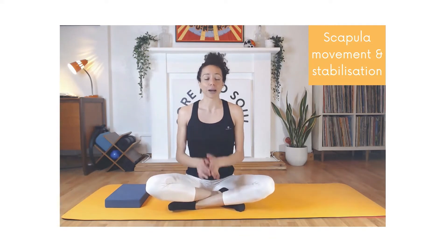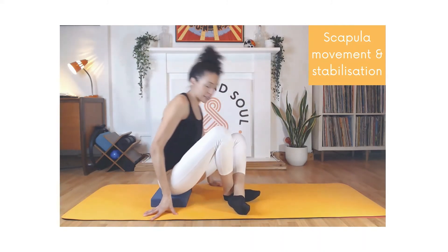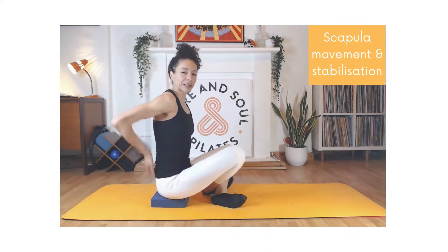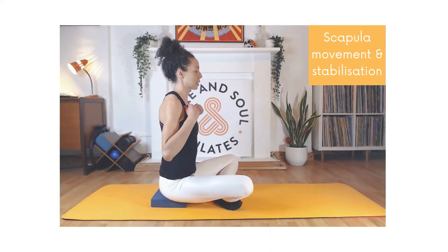Our scapula can do six movements. If you watched video three you would have already covered upward and downward rotation, so now we're just going to focus on the other four movements. I'm going to sit on this block on the side — I sit on the block just so I can have that natural curve in my lower spine, with my pelvis in neutral.